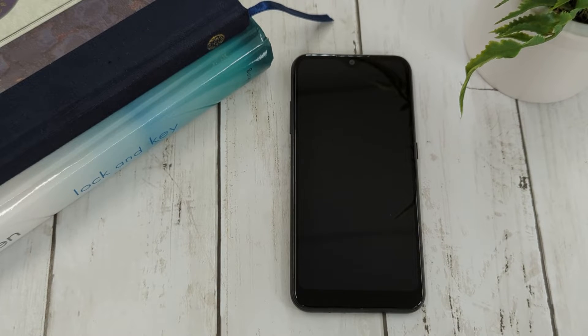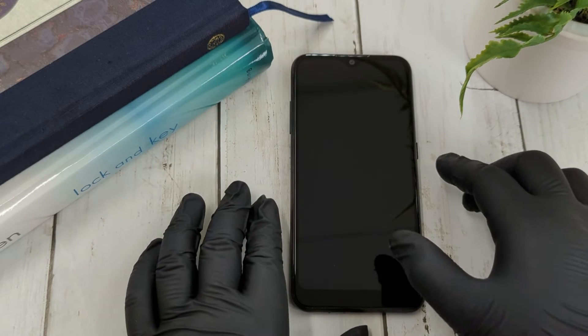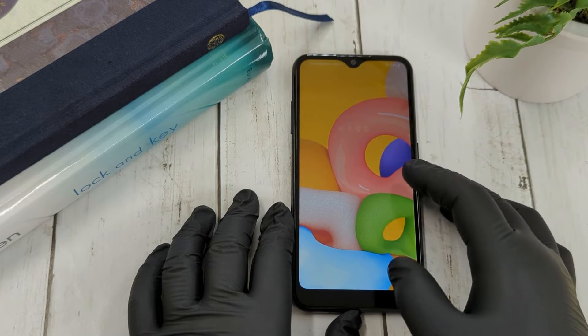In this video, we're going to show you how to find the IMEI number on your Android device. This is important in case you need to check on the manufacturer warranty or if you need to provide this info to a phone service carrier.